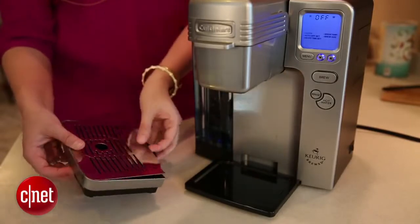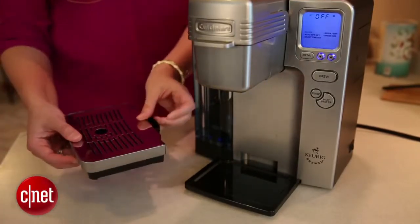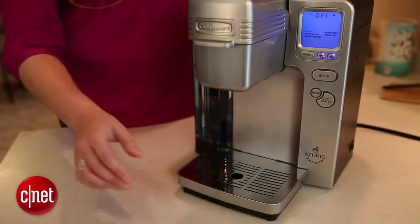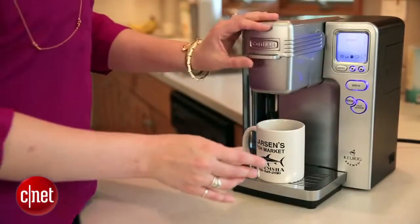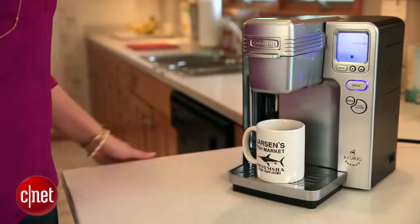This part is removable to make room for a travel mug or for cleaning. Both of these parts are completely dishwasher-safe. This machine will brew coffee in 4, 6, 8, 10, and 12-ounce sizes.